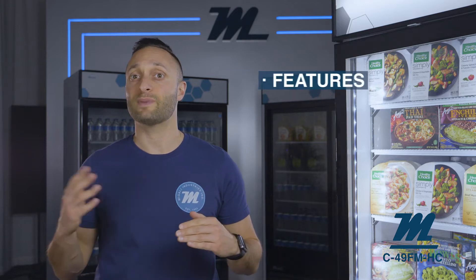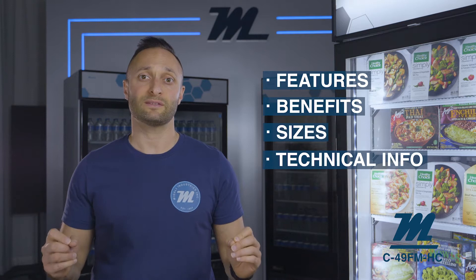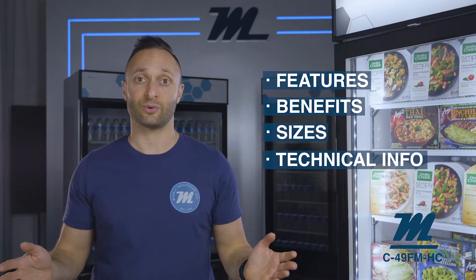I'll break down the product features, benefits and sizes and any pertinent technical information so that you can make the best decision about what Magali products work best for your restaurant or store.